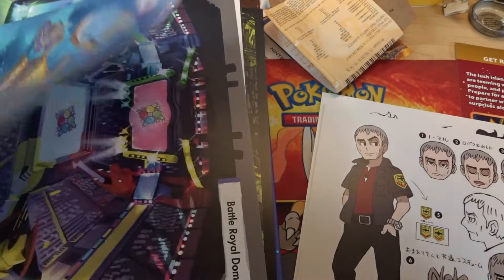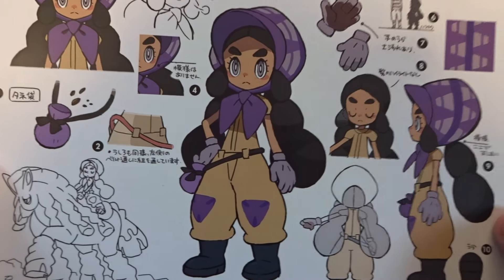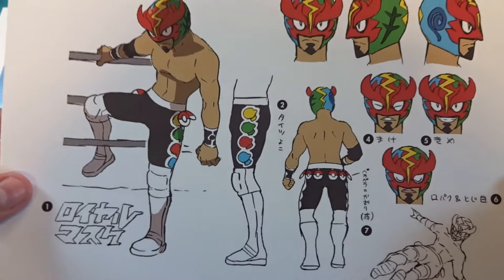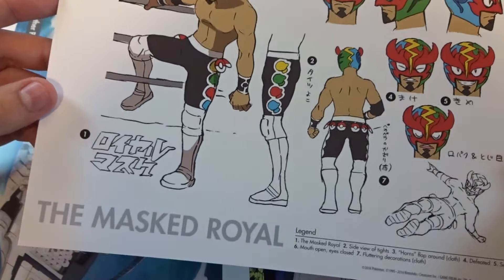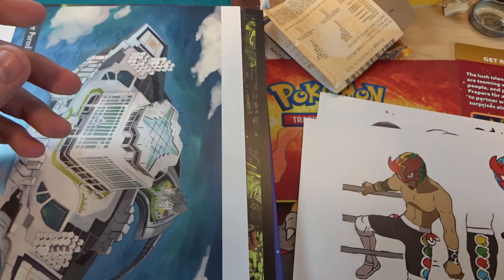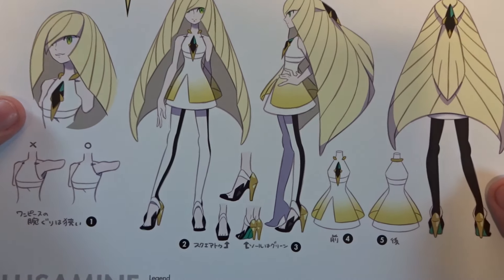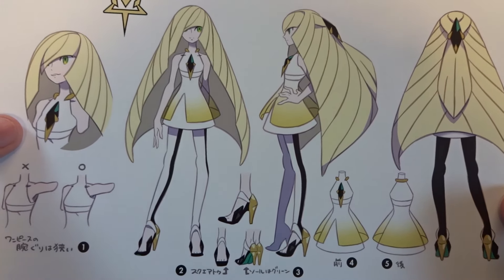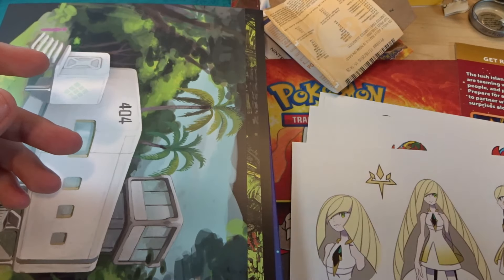Then we have the Masked Royal — we all know who that is if you've played the game, or even just looking at it. And we have Lusamine — the age on her, she looks stunning, honestly. But if anybody has played the game, there's a big surprise in there. These character arts just look amazing.